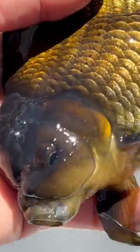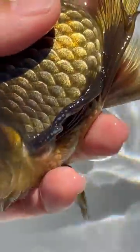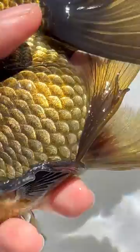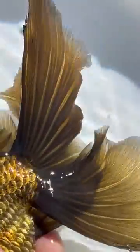Now let's take a look at an Oranda. You can also see similar characteristics on this male Oranda, where white dots are only on the gill cover and also the leading fin ray of the pectoral fin. And the rest of the fins are very clear.